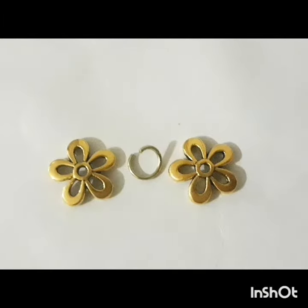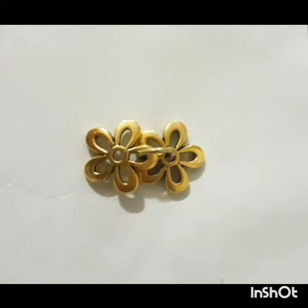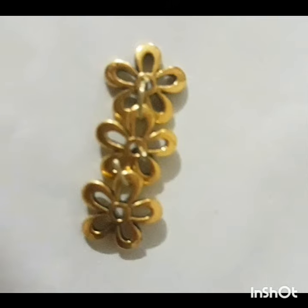Now what I did was grab two of the flowers and a clasp. I put the clasp in the center hole of the flower, then proceeded to connect it to the other flower by the center petal, as you can see here. I repeated the process again until three flowers were connected.